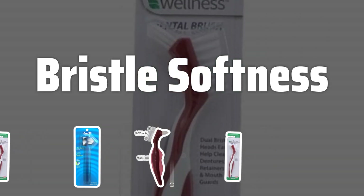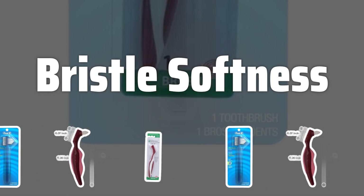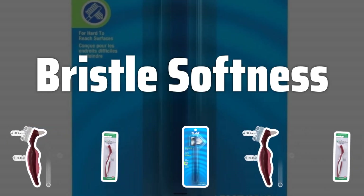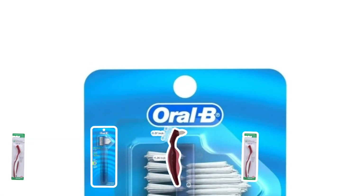Bristle Softness. The bristle softness of a denture brush is crucial for preventing damage to the denture material. Look for brushes with softer bristles to ensure gentle yet effective cleaning without causing any harm to your dentures.